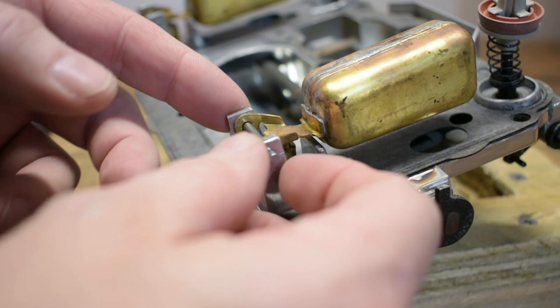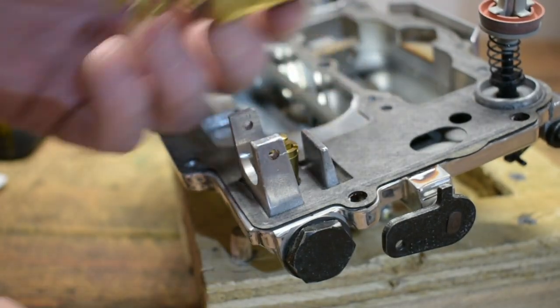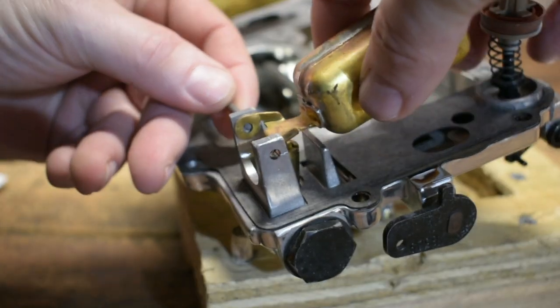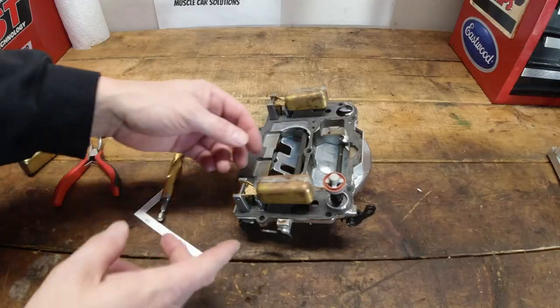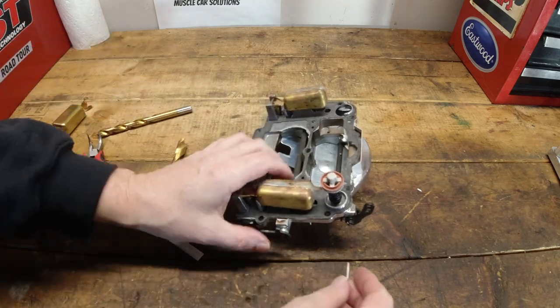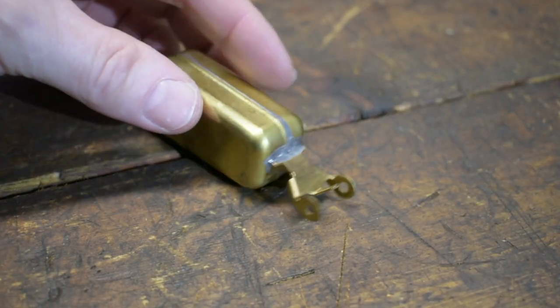Let's first take the float off the air horn assembly so we can look at it a little closer. There's a little pin that just holds it in there — just push it out and it will slide right out of there. You don't need to worry about that; it's not under any pressure, it's not swedged in there. Once the air horn assembly is down on the carburetor main body, that pin can't walk itself out either side, so don't worry that it's in there kind of loosely — it's made to be that way.